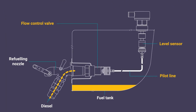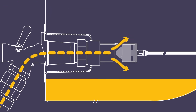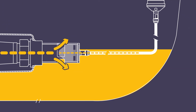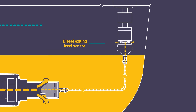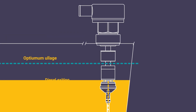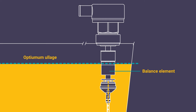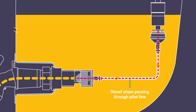Diesel from the pump passes through the selected filling hardware and then efficiently passes through the flow control valve into the tank. A trickle of diesel travels from the flow control valve through the pilot line and out of the bottom of the level sensor. When diesel within the tank reaches the optimum ullage, it interacts with a balance element in the flow control valve.